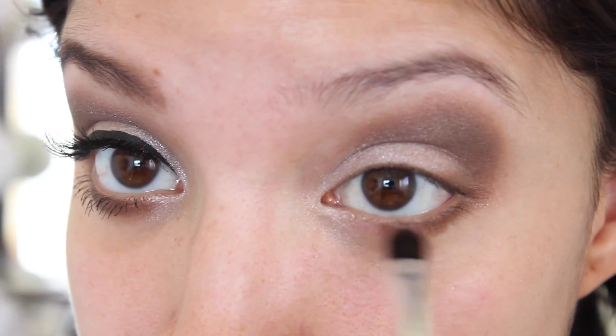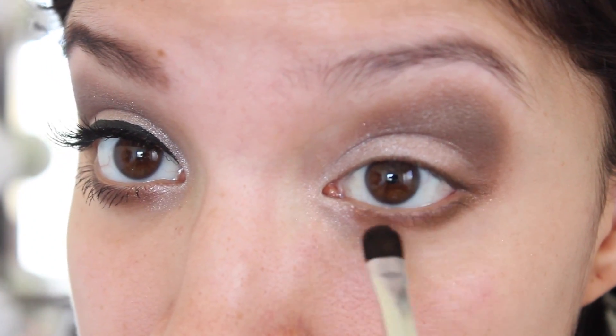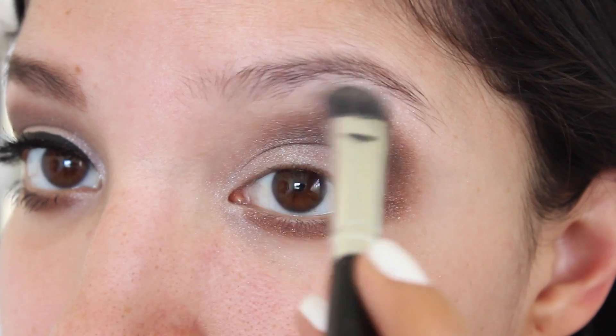Next I'm using that same dark brown shade and I'm using that along my lower lash line. To highlight my brow bone I'm just using the first shade I used from the trio.